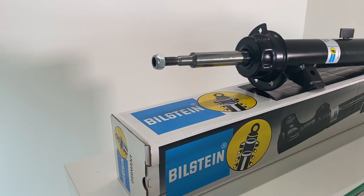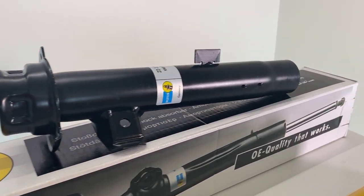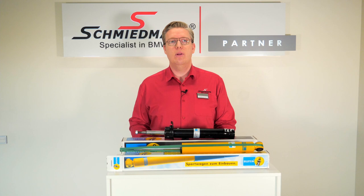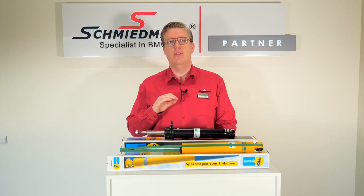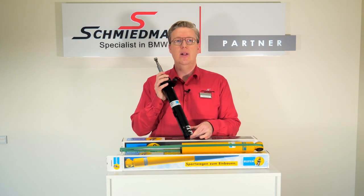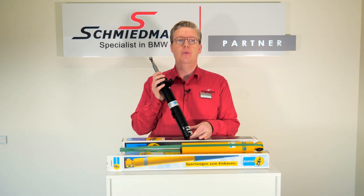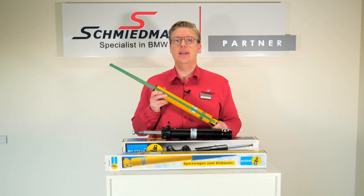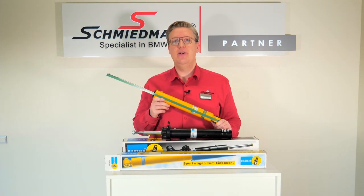The B4 is for you who wants a driving experience like on the first day. Your car might be old, it might have high mileage, and you want the OE quality. The B4 from Bilstein is the way to go.